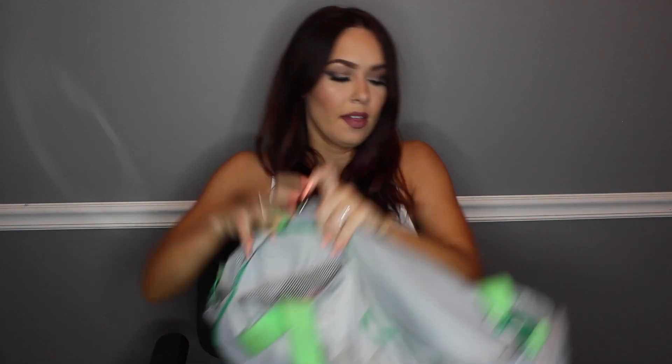The cool thing about this bag is it has a side pocket for your water bottle and then another side pocket for whatever else you want. I used to use that pocket for my gym shoes if I was coming from work, but since my work is now personal training, I basically just live in my gym clothes.